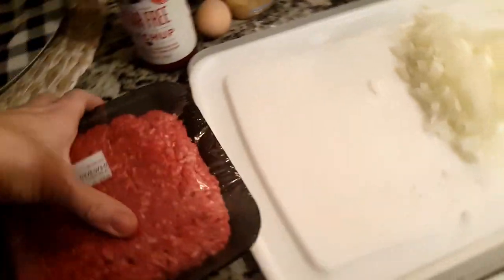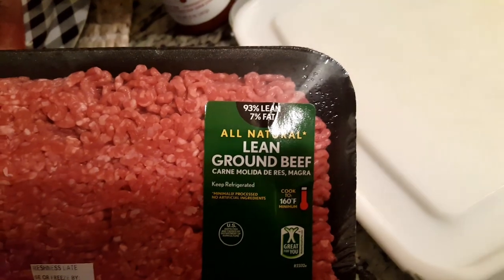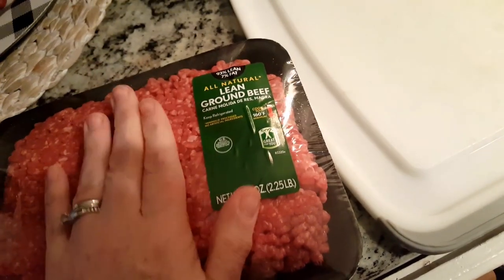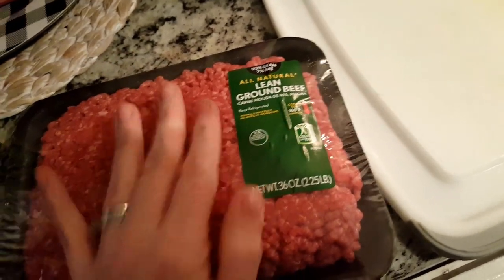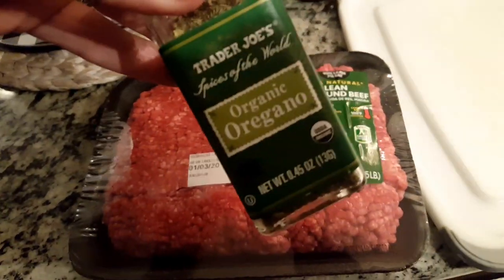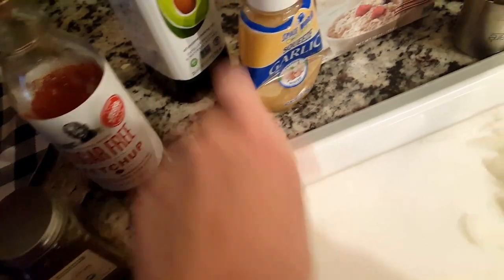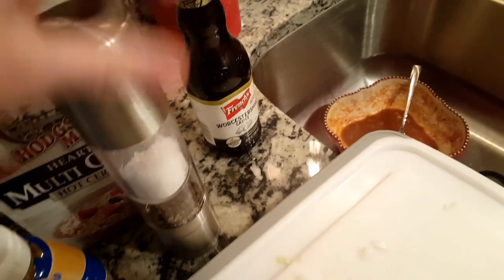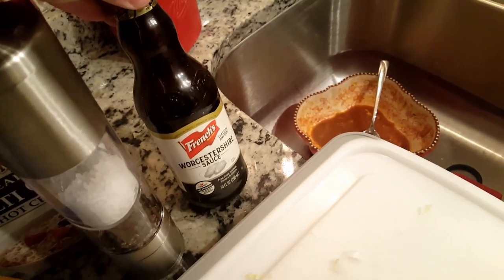The ingredients I'm going to be using today: I like the 93% lean ground beef and I actually have 36 ounces of this, so this is going to make quite a few little meatloaves. I have some thyme, some oregano, sugar-free ketchup, one egg, some minced garlic, some avocado oil, some hearty multi-grain hot cereal, salt and pepper, and some Worcestershire sauce.